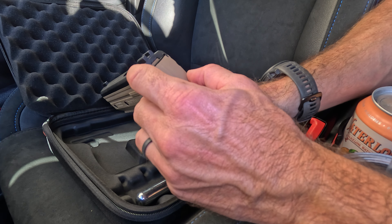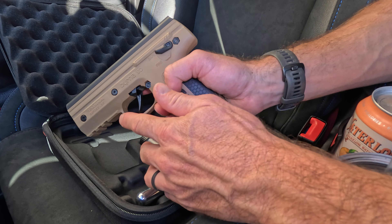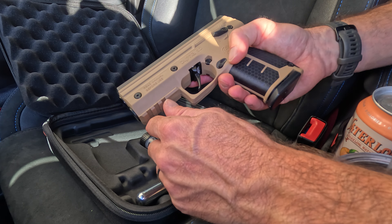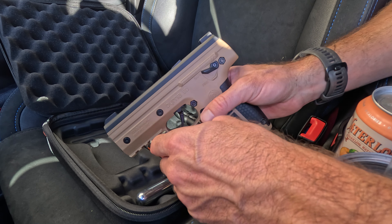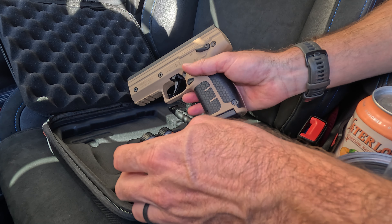This also has a decent sight system. You can add a laser and a flashlight. It's made by Byrna, and I'll put a link — I think you can still buy it on Amazon.